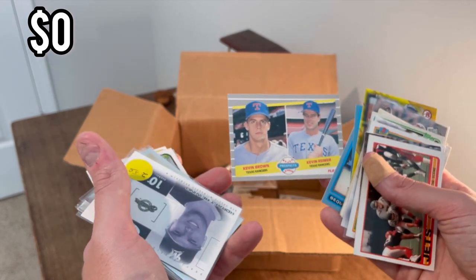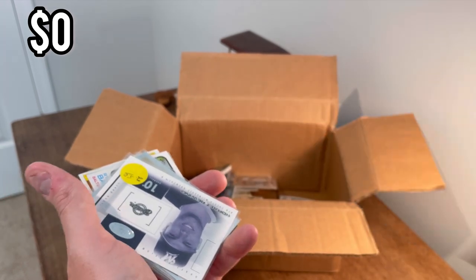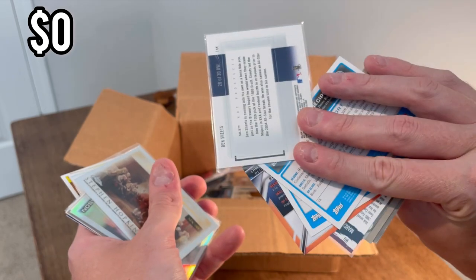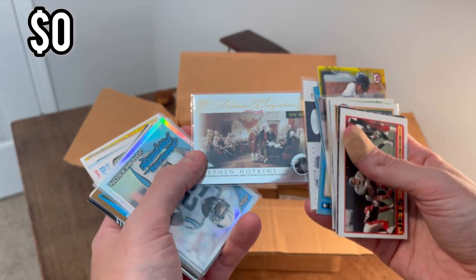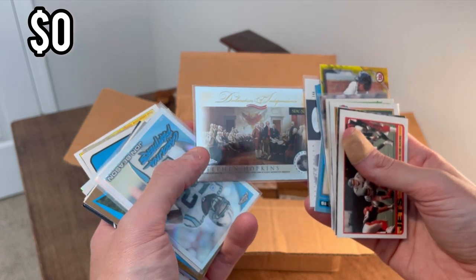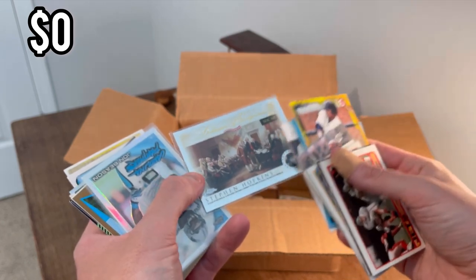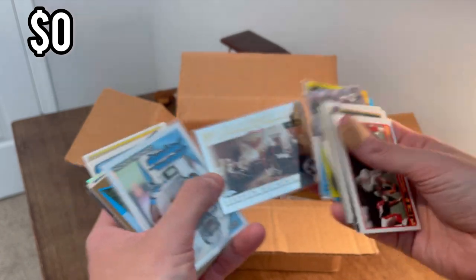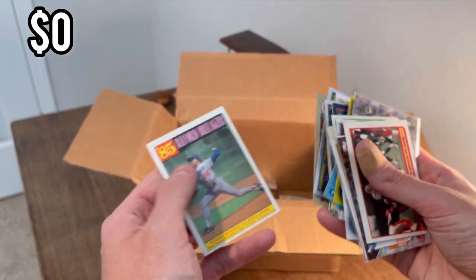That Kevin Brown card is actually in pretty good shape, decently centered as well — we'll go ahead and do that as the next Easter egg, good luck. Ben Sheets — and that's a cool card, a Steven Hopkins Declaration of Independence signing Topps Chrome. We'll go ahead and do that as the next Easter egg, good luck.